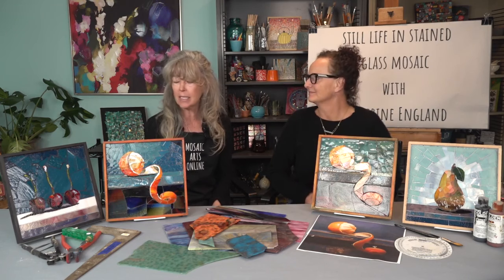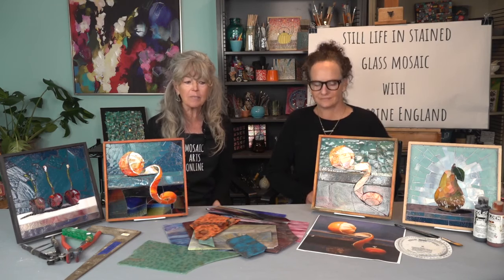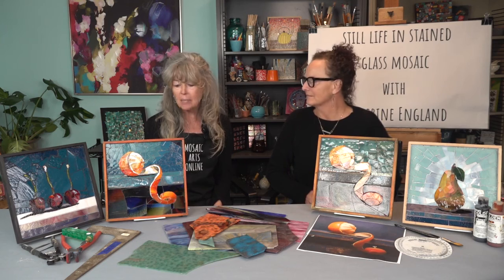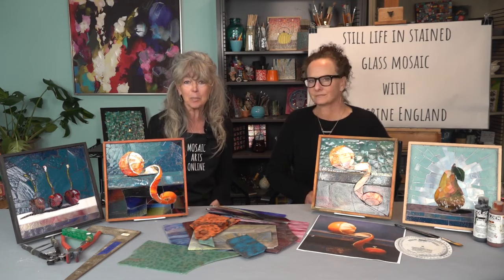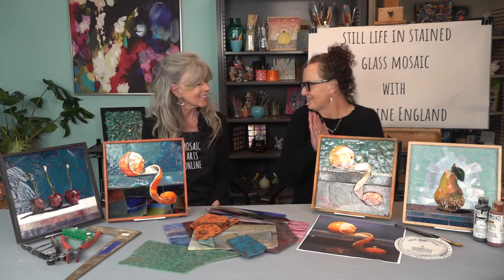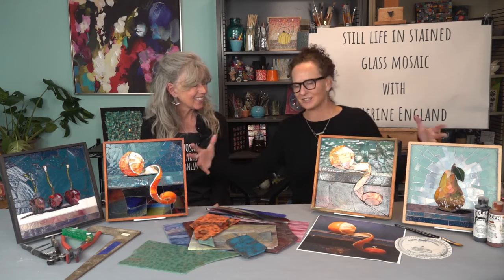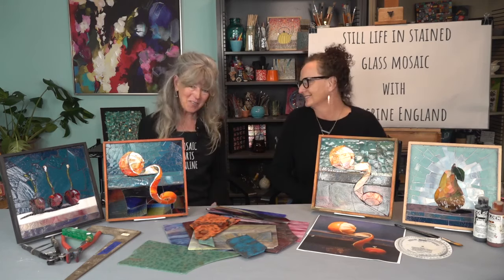We will include links of where to find really fabulous glass, and being creative with what you have is part of the exercise. We will give you everything you need and we want you to have a successful experience. We're here to make that happen. I cannot thank you enough for coming back to Mosaic Arts Online and bringing a fantastic course for our students. Thank you.